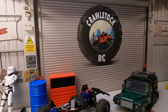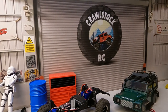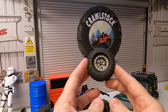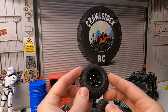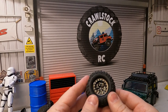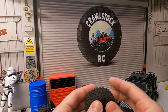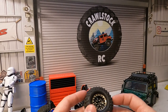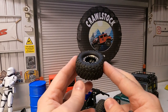Hello everyone, welcome back to the Crawlstock Workshop. So what are we doing today? I received my Injura wheels in the post a couple of days ago and I've put them together with the Canyon Trail tires which come with the kit. I really like these tires — find them nice and soft, especially after a couple of runs, and pretty good in all conditions.